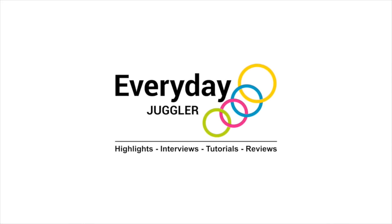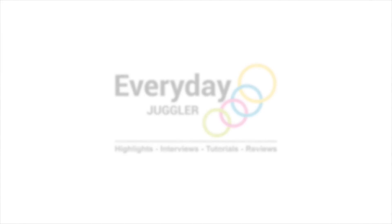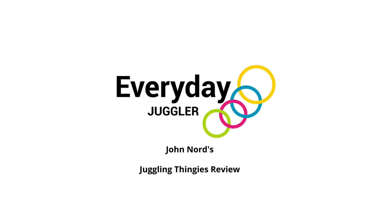Everyday Juggler, your source for juggling highlights, interviews, tutorials, and reviews. And now your host, Sean Livingston.